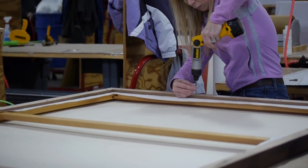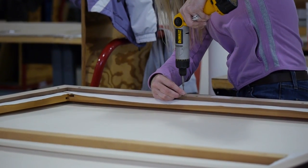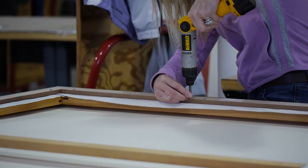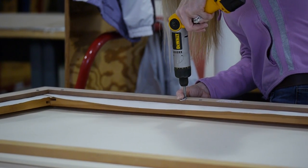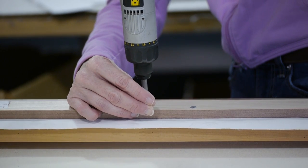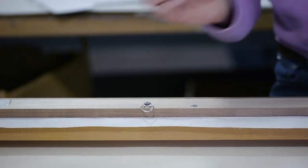Using the same screws, Holly will be drilling in the hanging mechanism for the wire. The wire hangers are set in from the edge of the frame so that the screw won't show within the float.